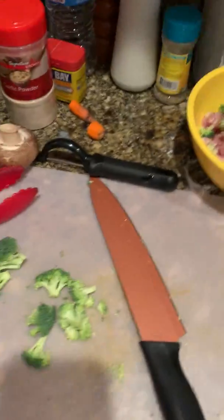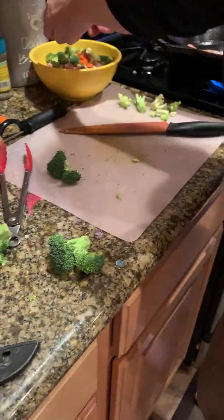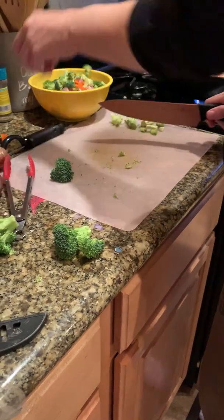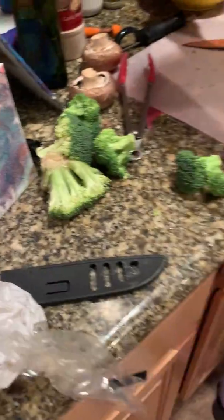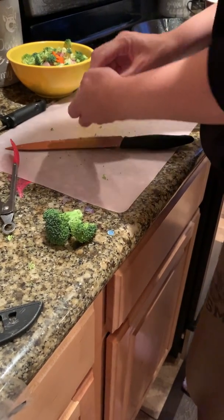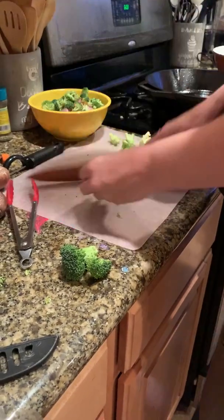Anywho, what I'm going to do is have the kid hold it. Come over on this side. I'm going to chop up a lot of broccoli. I want about a 50-50 ratio of broccoli to meat. Don't point it at me, thank you. I'm basically just cutting off the tips of the stems. That way it comes off in little bitty pieces. And I'm also ripping stuff.